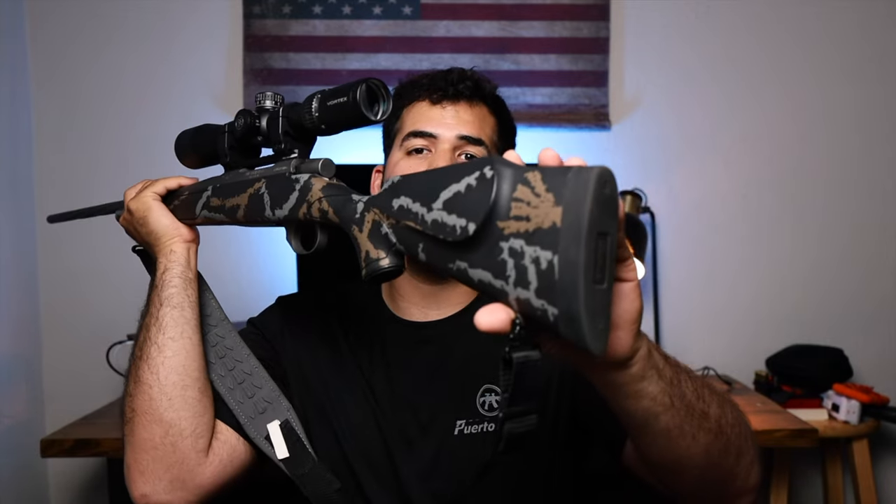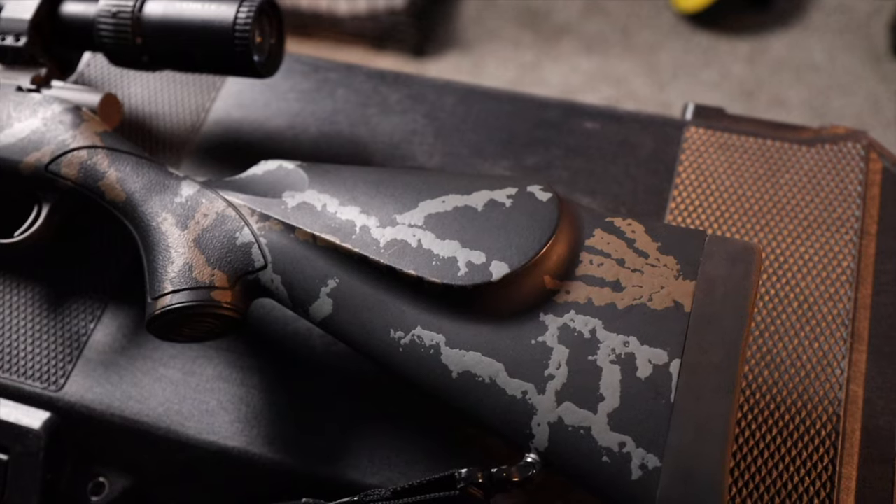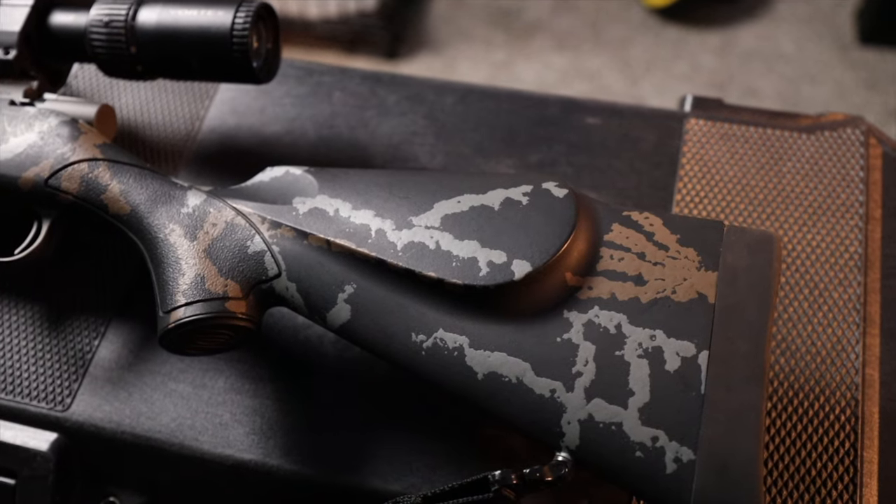Since this is a right-handed rifle, you're going to have a cheek shelf which is pretty big and fits my face well. You cannot adjust it, so that's something to keep in mind — I'm happy it fits my big cheeks and I can shoot just fine, but it might not be for everybody. On the back you have a rubber butt pad, which is really helpful on a light rifle like this since the lighter the rifle, the more recoil you're going to get.